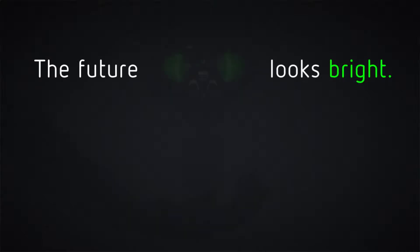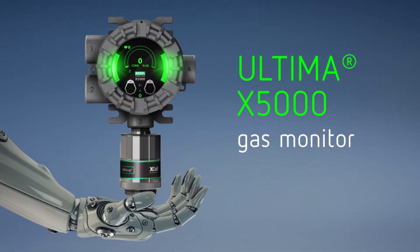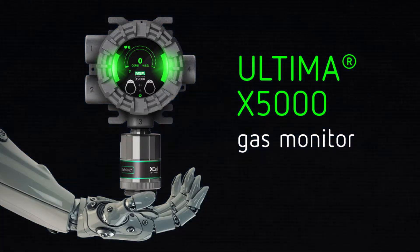The future looks bright. Introducing the Ultima X5000 gas monitor. When it comes to gas detection, we think differently.